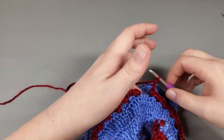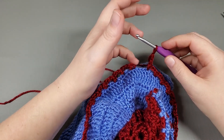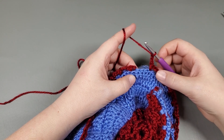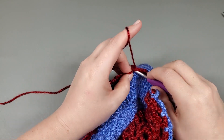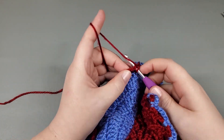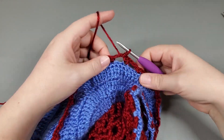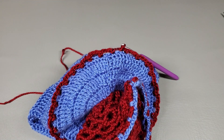Okay, so I've repeated that around and this is my 30th chain three. We have three back loops just left, but I'm going to go ahead and skip all those and slip stitch to that first single crochet, then slip stitch into that next chain. So now we have 30 chain threes all the way around. That was round one.